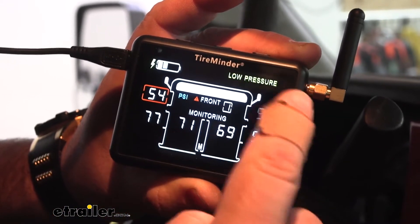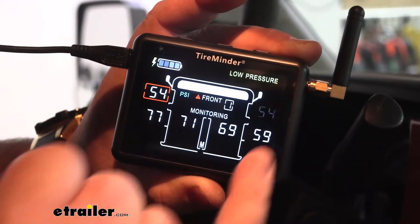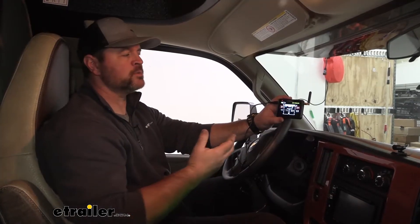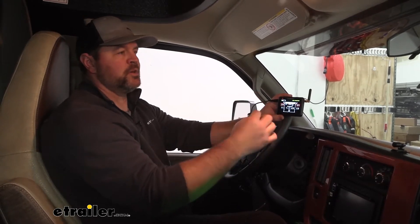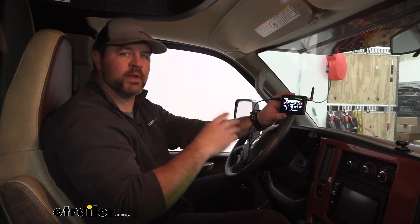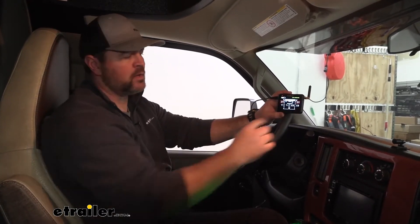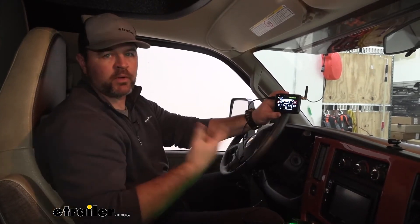You can see it's beeping — low tire pressure — and it puts a red ring around which tires are low. Now as far as some of the alarms you will get: for your high pressure leaks, if the pressure in the tire drops 3 PSI within two minutes, it's automatically going to alert you. It'll say high pressure leak and it'll tell you which tire, or put a ring around which tire it is.